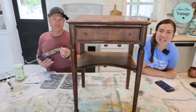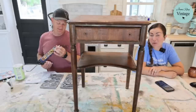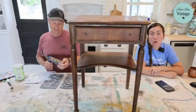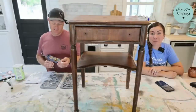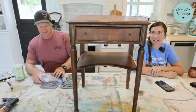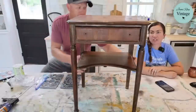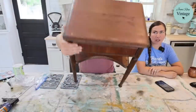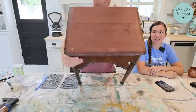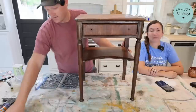Hey guys, welcome to Waste Not Wednesday. We go live every Wednesday at 10 a.m. Mountain Time and take things that we've gotten for free off the side of the road. We're super cheap and we turn it into home decor that we sell or keep for our house. Who says no to free cute little side tables that people will deliver? I don't.